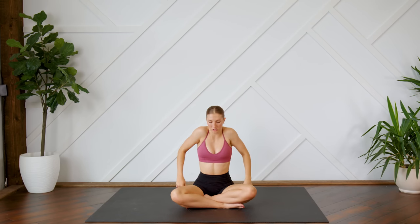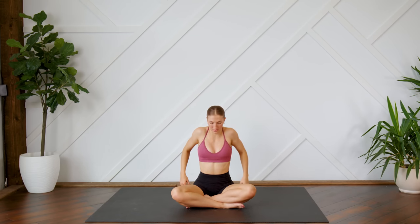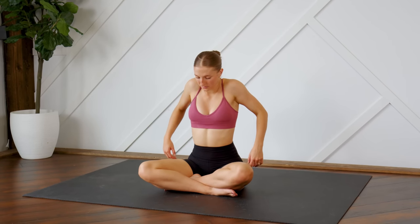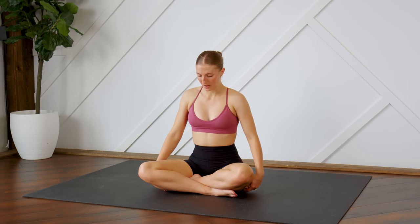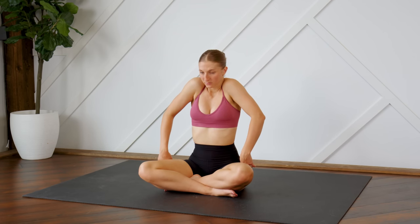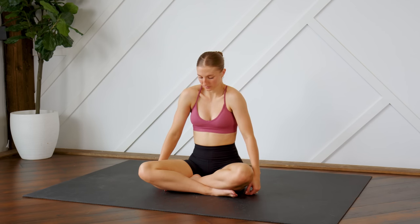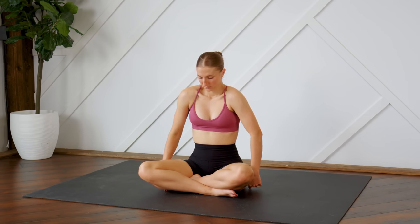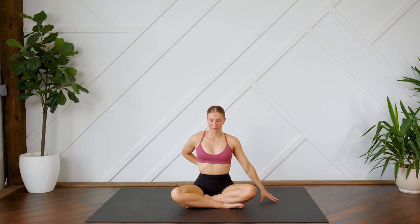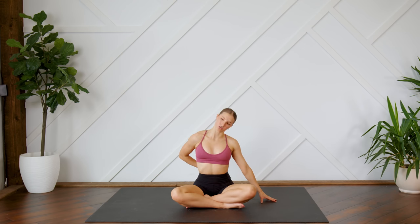Relax the hands down by your sides. We're going to circle the shoulders backwards. Take an inhale up. As you exhale, right hand comes behind your back, left hand touches the mat, and you're going to lean the head down to the left, stretching out that neck.